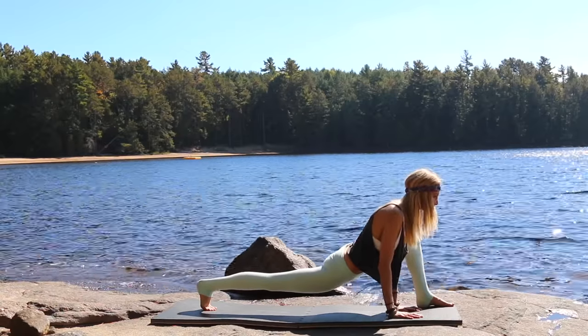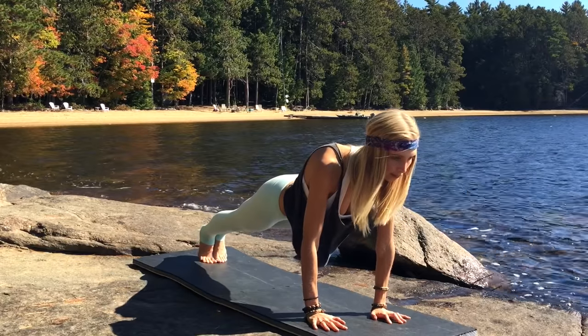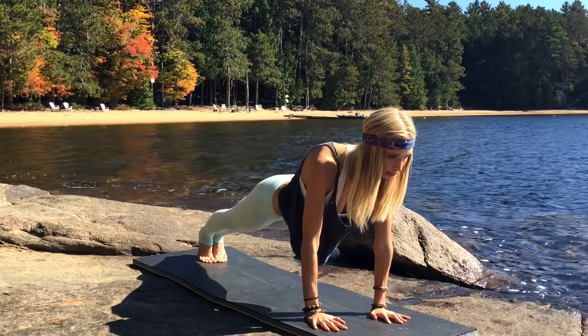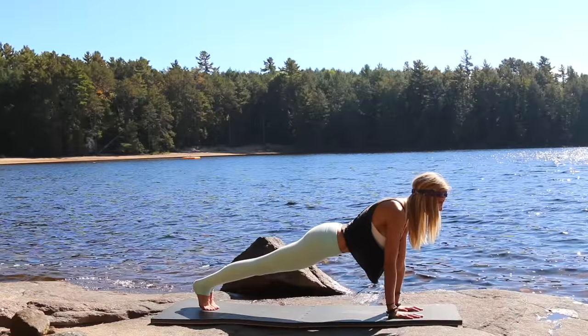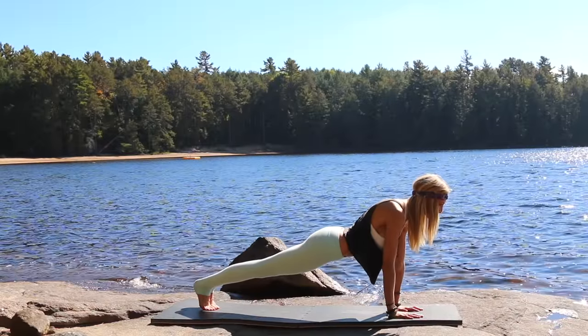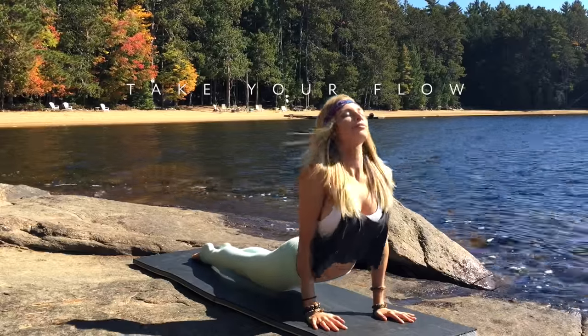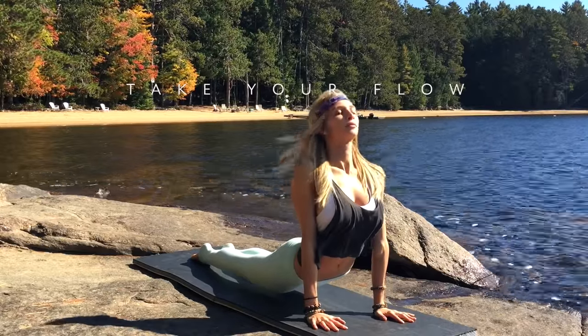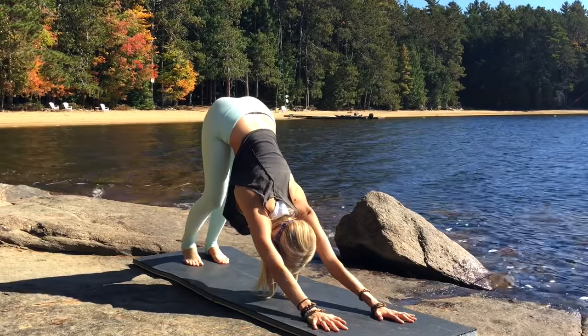Lift the back knee, hold, then slowly step right into plank position. Hold that plank, find your breath, inhale, exhale — chaturanga dandasana, upward facing dog, and exhale downward facing dog. Wonderful, just take a second for yourself.